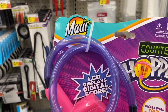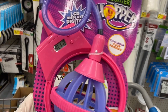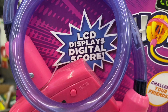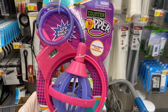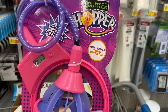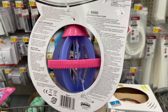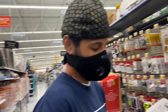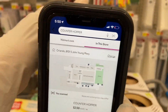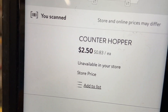Up next is the Maui Counter Hopper. You put this around your ankle and hop around — the screen counts how many times you jump. It has an LCD display digital score. There's a screen, and these were also hidden clearance. Let's scan it. Two dollars and fifty cents! You cannot beat that — that's hidden clearance. That's the Counter Hopper.